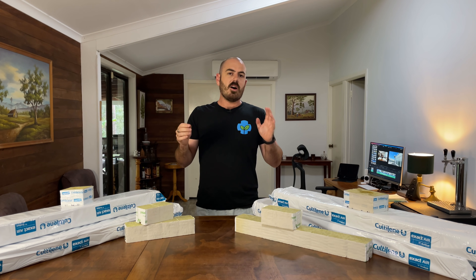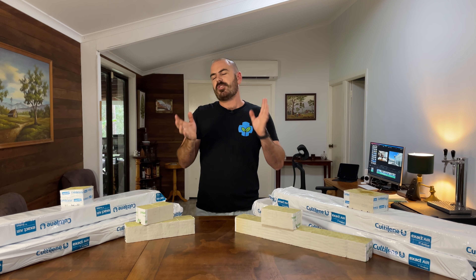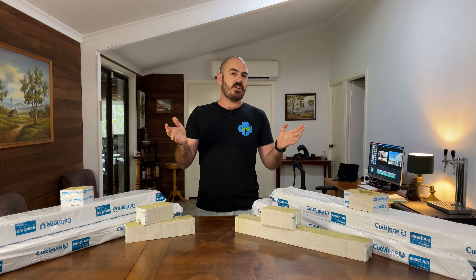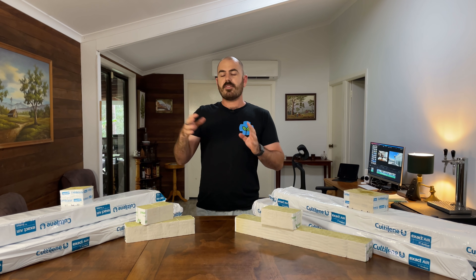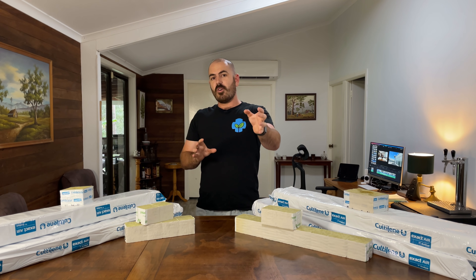So this video is going to be split up into a few different parts. I'll leave chapters in the description of the video, and you can click ahead and backwards to whichever parts you're most interested in. So let's have a look at the facility itself, and we can then use the knowledge gained in that tour to design a system that you can use at home to grow just like them.